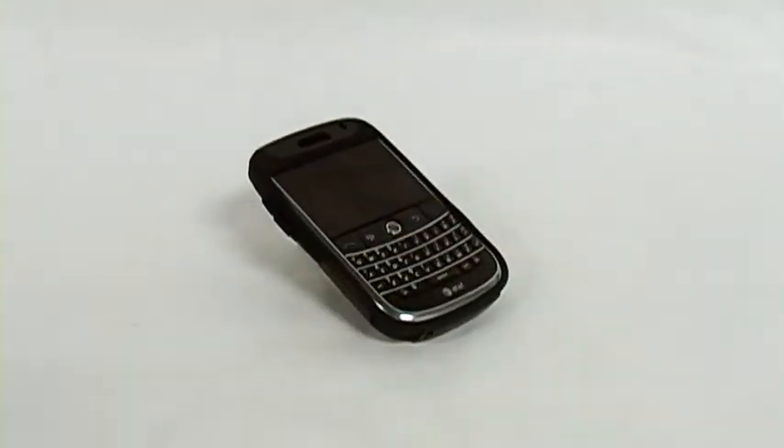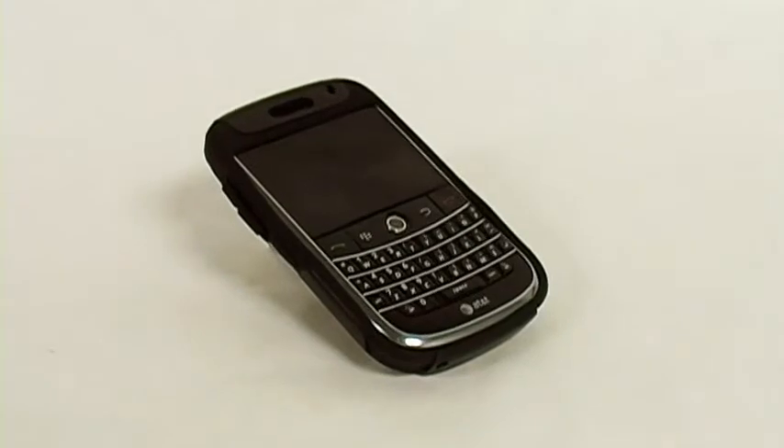The OtterBox Commuter Series case is now available at Fahmy.com.